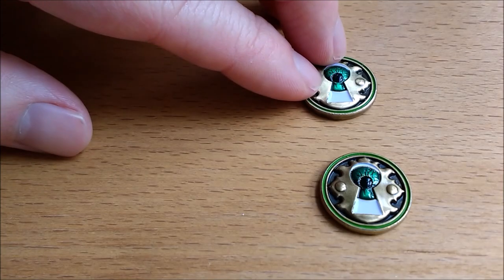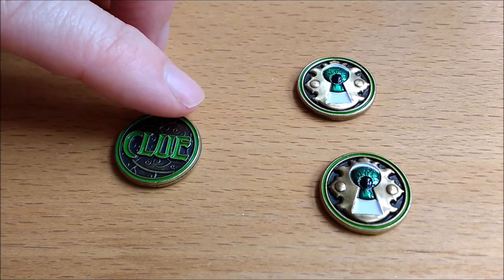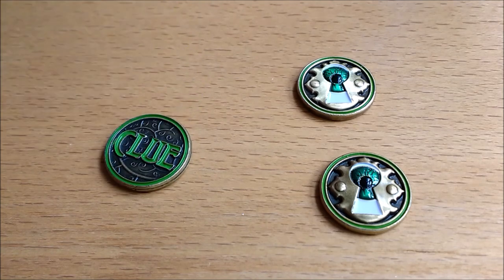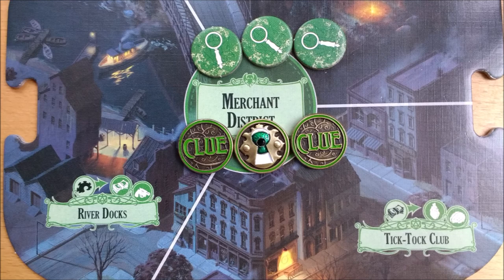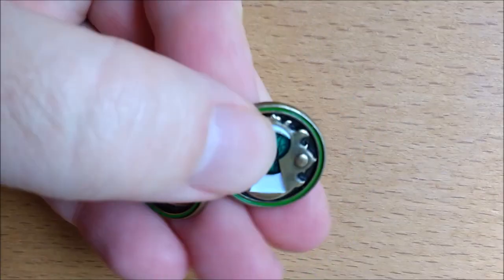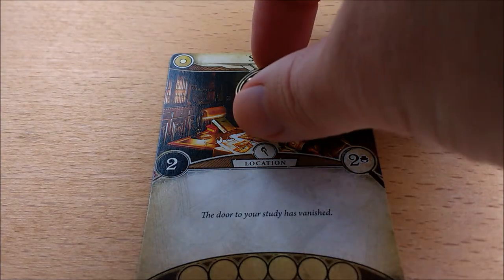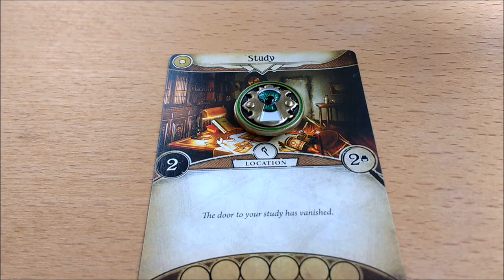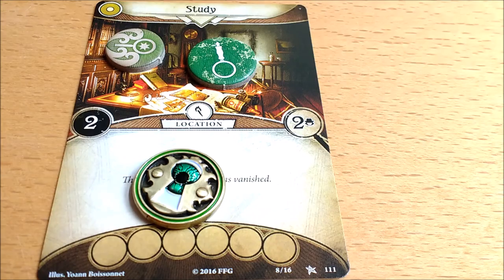Text side down, these sit perfectly flat just like regular tokens. Eyeball side down they don't, and you can rock them back and forth — but we never noticed this in play and can't think of it ever being a problem. In fact, it does tilt them slightly so if you're playing solo you can angle the text towards you. These feel incredibly tactile and are a joy to fiddle with when it isn't your turn. We were worried the curving eye meant they wouldn't stack, but two or three piled up is fine. Any more than that and they aren't as stable as cardboard tokens, though the extra weight makes them harder to dislodge during play.